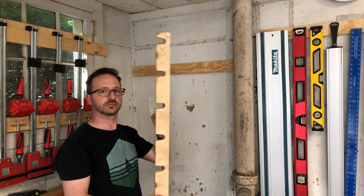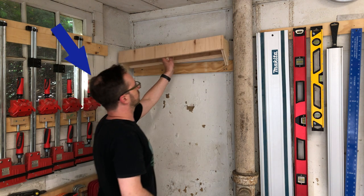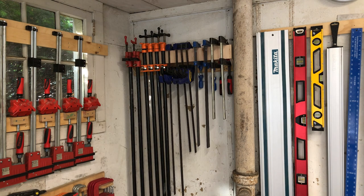That's something new in my shop too. No, not that — that. But hey, look at that clamp rack. We built something!